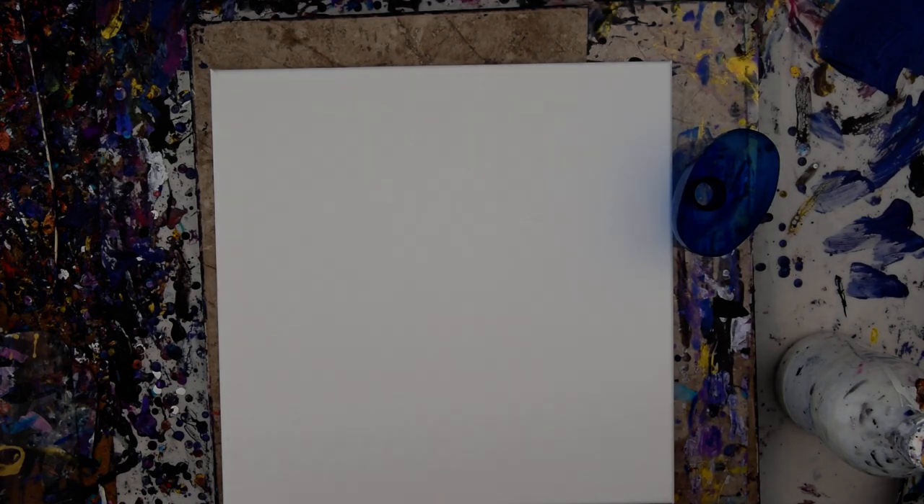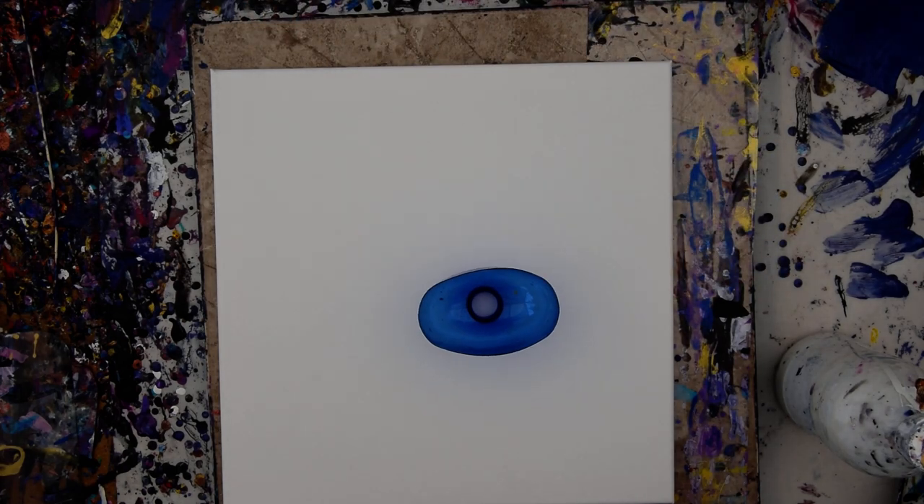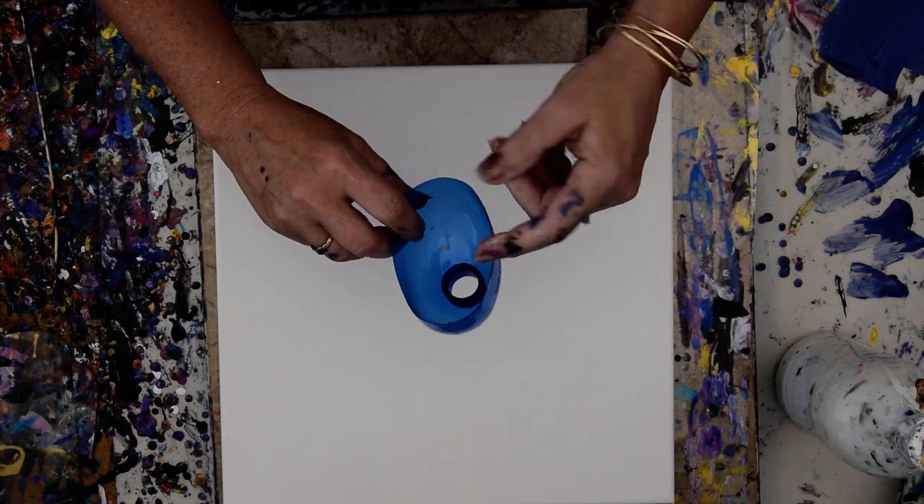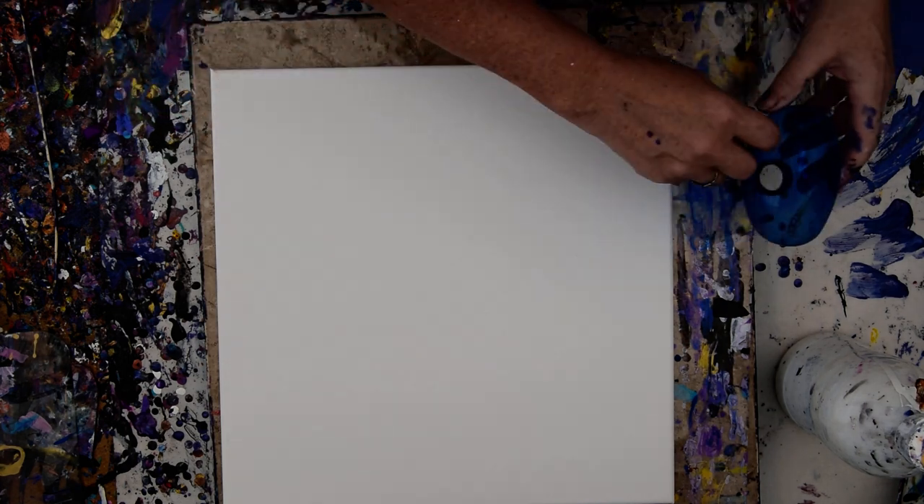Hello again, it's Priscilla Batsell in Spring Hill, Florida at Expressionist Art Studio Gallery in the backyard. That is the top of a Dawn dish soap — that wasn't easy — so you could use any bottle top, but that's going to be my inversion pour cup.